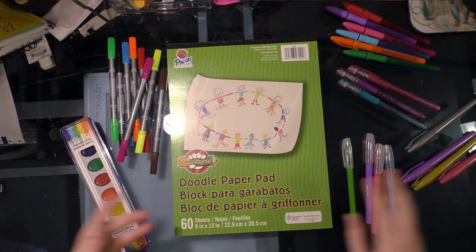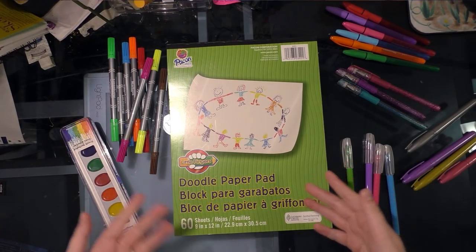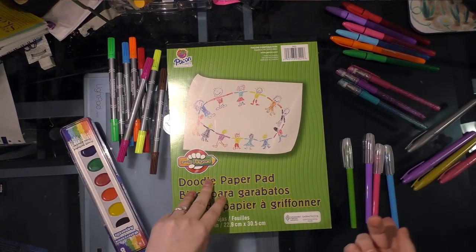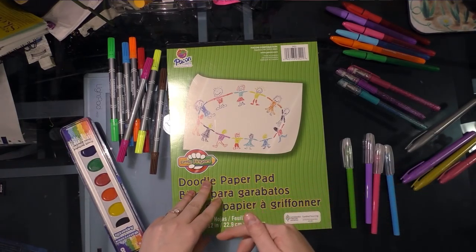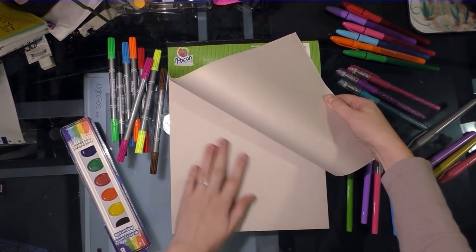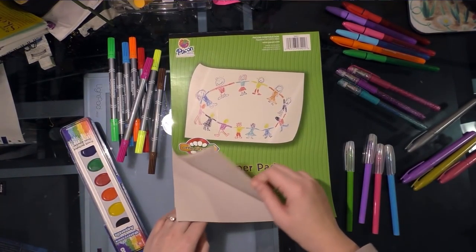I was able to get a drawing pad — this was the only drawing pad they had. It's a doodle paper pad by Payson, or Pack On, not super sure how to pronounce it. That's the same company — the parent company that also makes Strathmore. I reviewed a Pack On slash Payson marker pad from Walmart in my Walmart art supply review series and it wasn't bad. So I figured I'd give it a shot, and it's definitely like newsprint. They're not trying to woo artists, but it was the only drawing paper Dollar Tree had, so I grabbed that.